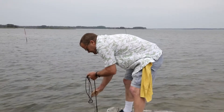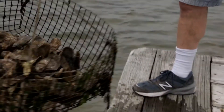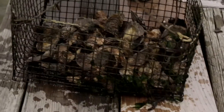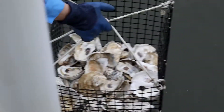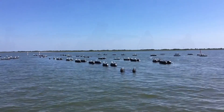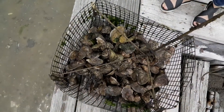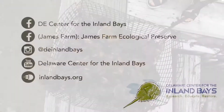The oyster gardening program is a key component of the Center's work to restore populations of wild native oysters to the inland bays. Healthy populations of shellfish are critical for clean water and abundant fish habitat. Our oyster gardeners support those efforts by growing oysters for restoration projects, and we're thrilled that we can get communities involved in helping the bays.